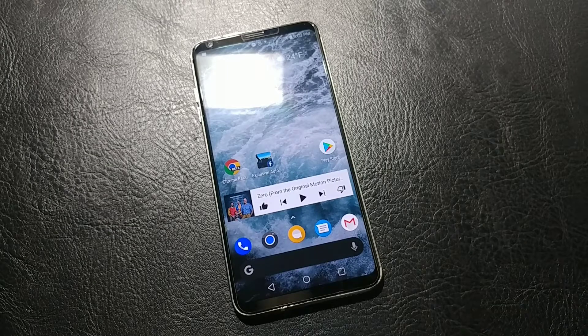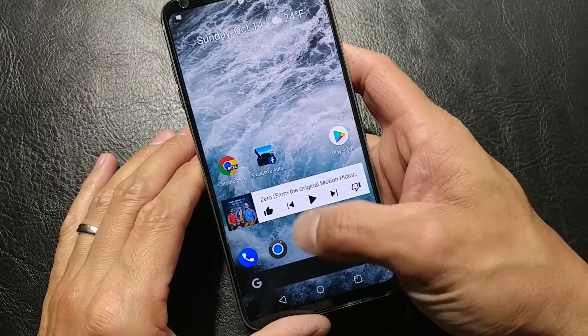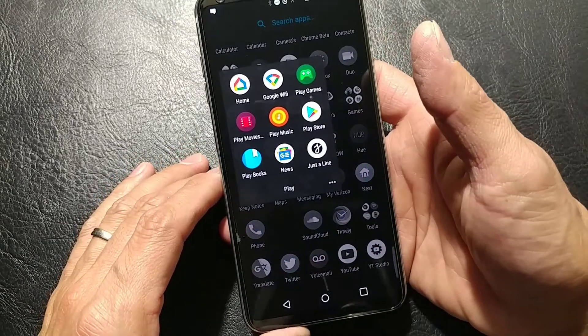What's going on everybody? It's our mic. Hopefully we're all having a great Sunday evening. I want to give a look at the new Google Home application.